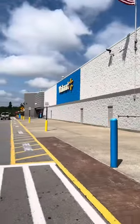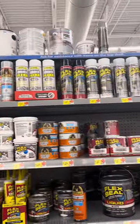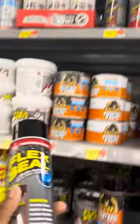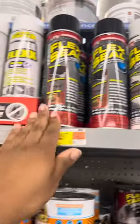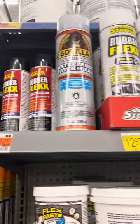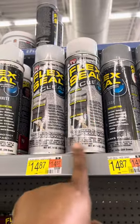Here at Walmart you will see that they also sell Flex Seal — the clear, the black, the white, and the gray — as well as the Gorilla Waterproof Patch and Seal, and it is a few cents cheaper. Home Depot sells Flex Seal for $14.98; Walmart has it for $14.87. They also have this Roboflex — I've never tried it, but if that's something you want to try, I would recommend you try it and see how it goes.